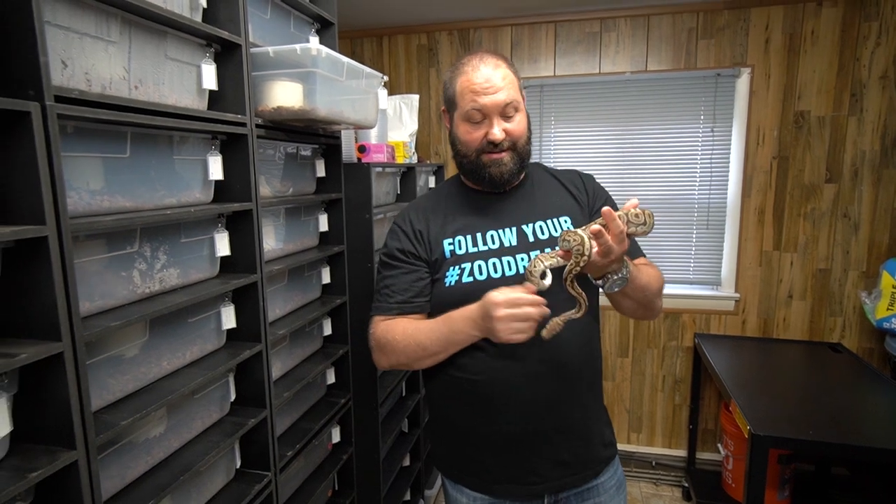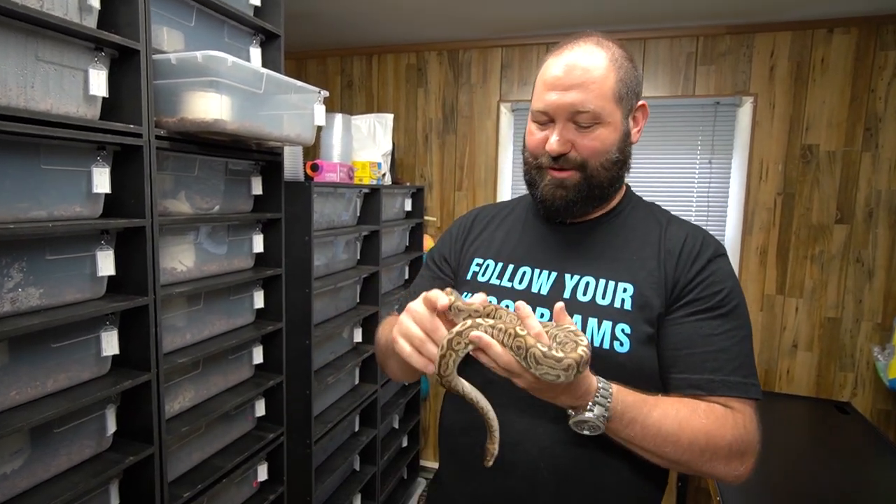The genes in play here are enchi, butter, hidden gene woma, lorry, and pastel - five genes in play. That could make pastel, enchi, lorry, soul suckers - and you can see some hidden gene woma combos that we have that we're working with to get an idea of what that could look like. I don't think anybody's made that yet, pretty safe to say. Let's take a look at some other hidden gene woma stuff to see kind of an idea of what it would look like.